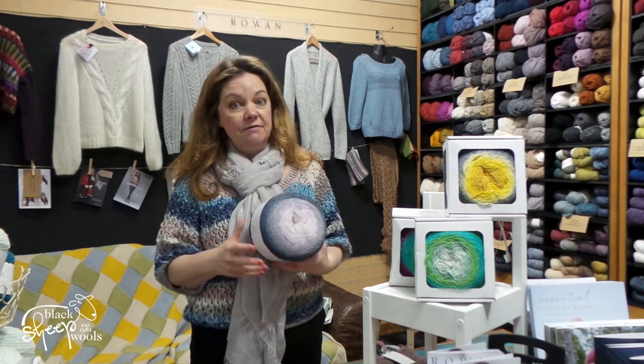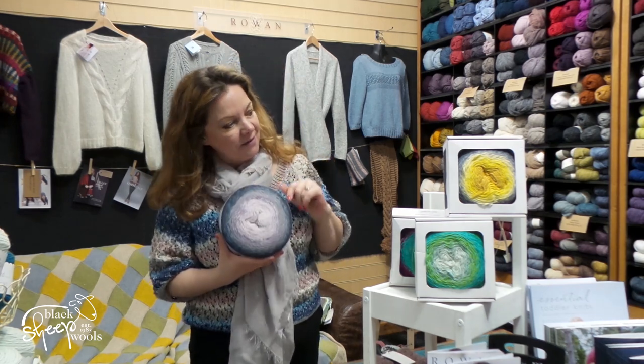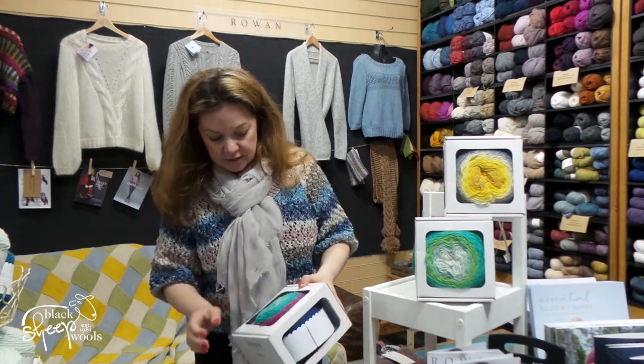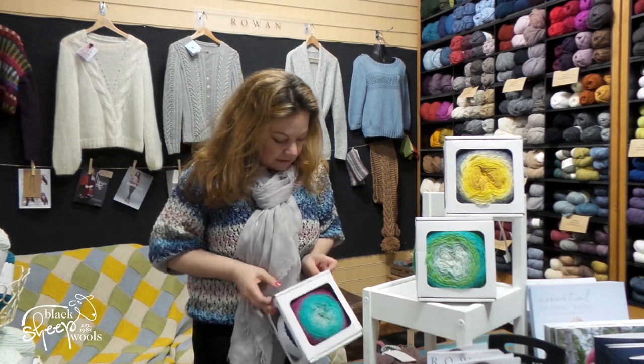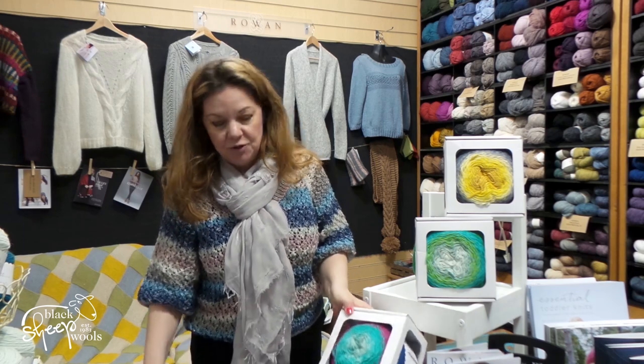I've not used this yet, for the simple reason I can't decide on a colour. I am veering towards this, because I think this is very me. But then look at some of these — this one is stunning. I'm trying to open these without damaging the boxes, which might prove a little bit tricky. I'm not going to pull that one out in case I rip it.